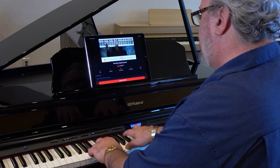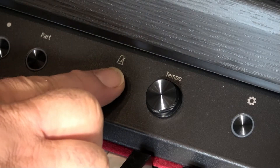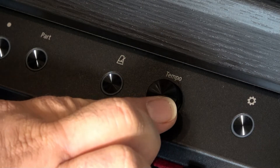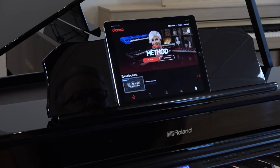Adjust the tempo and practice at the speed that's right for you. Improve your timing with the built-in metronome. You can even set up practice loops to help you master the hard parts quickly. And all of this is included with your Pianote membership.